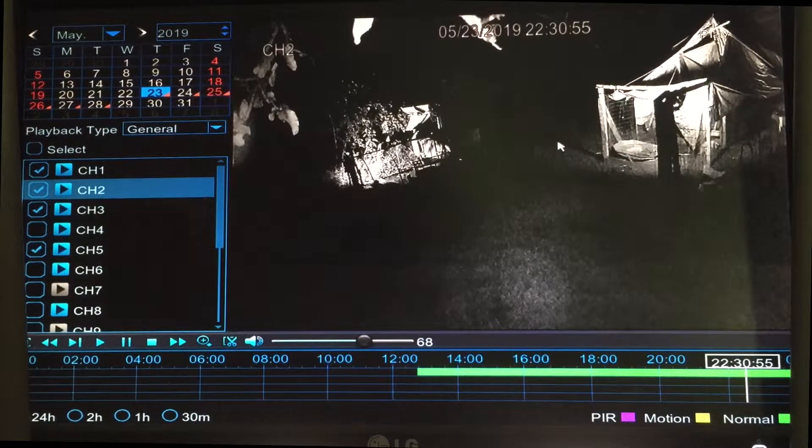The fox disappears into the brush. We have a tree right there that's been down for several months — our chainsaw broke. We can speed it up a little bit. You see the fox right there — you can see the eyes. It's going in and out, so you know it's looking for something.